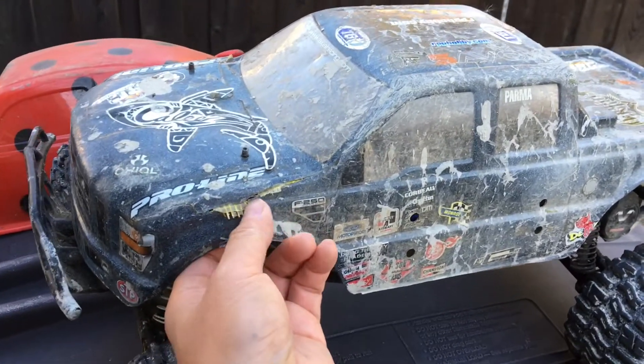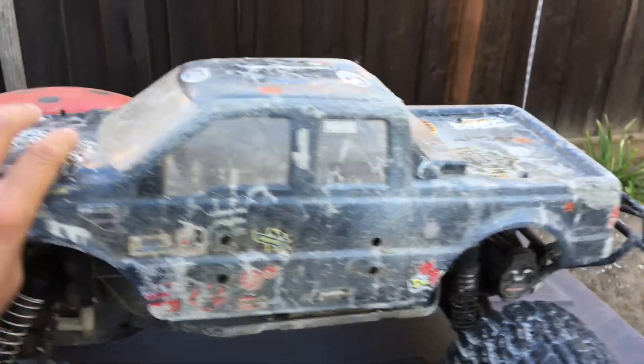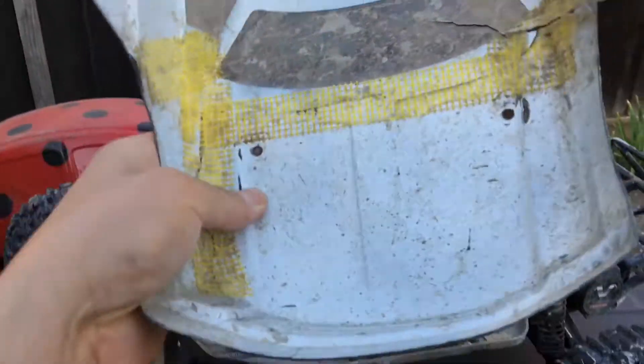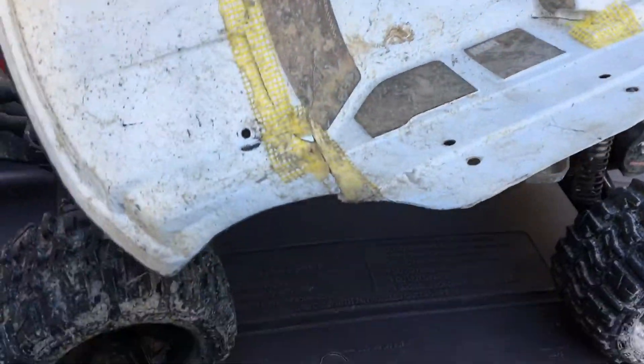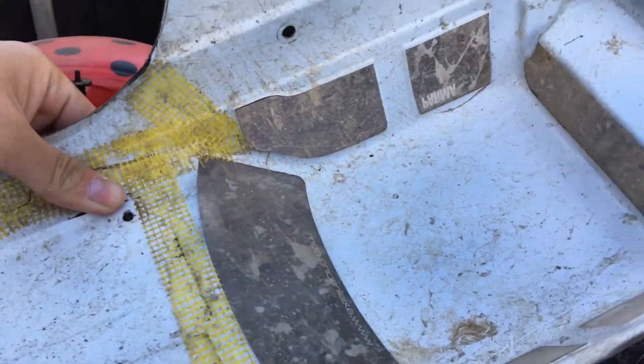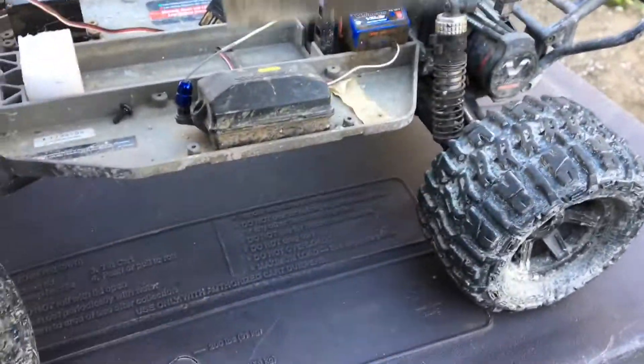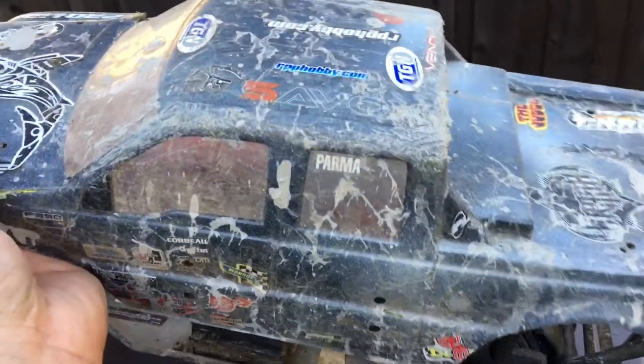The body definitely took a beating. You can see the drywall tape kind of hanging out here — we're going to have to do some reinforcing. There are some cracks from before developing into bigger cracks, plus a new one in the back. This is a Pro-Line body meant for an eighth-scale monster truck.